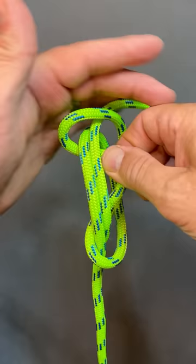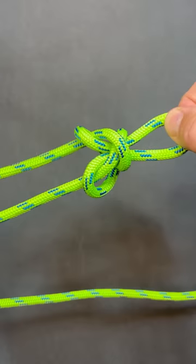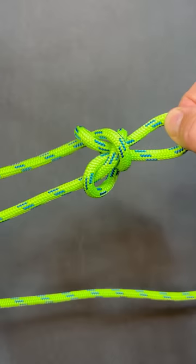I'm going to grab my two legs of rope and pull everything away from each other. Once I do that, I'll grab the two legs of rope, pull them, and you'll see we've created a butterfly knot.